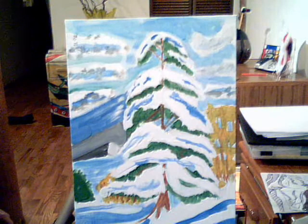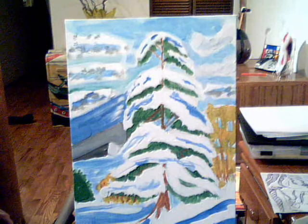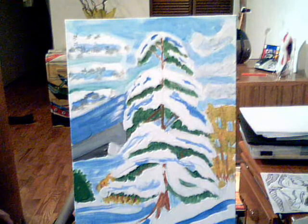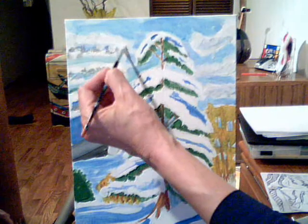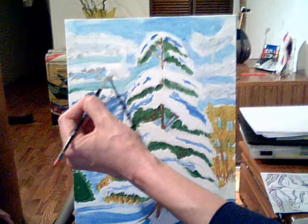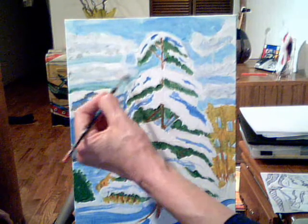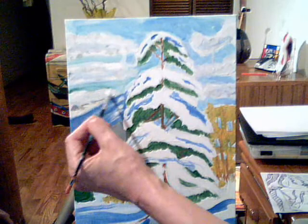Remember, this is something you can do if you have time. If not, just put your basic colors down if you're running late. If your kids are fast, make them keep working and learning about adding layers and value to their painting — how things get lighter as they go back, and darker as they come forward in landscapes.